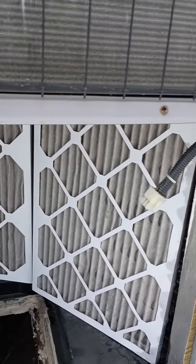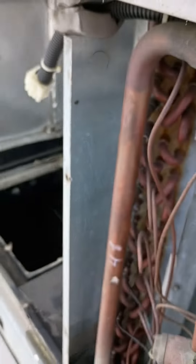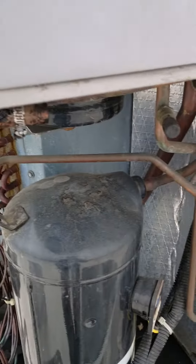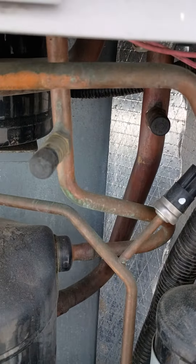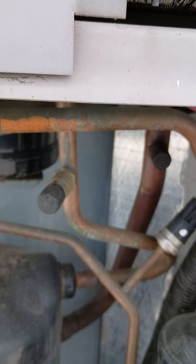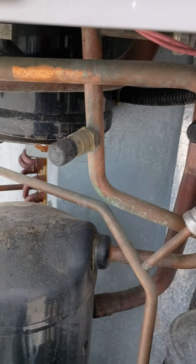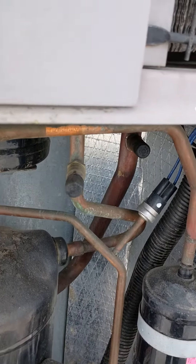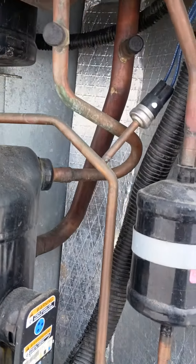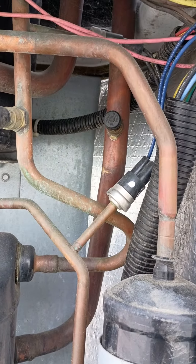All right, so we're back at this unit, the HP 11. This is the unit that they're saying has a leak. I look at this and I don't see a leak. And as I mentioned before, I don't know why somebody would say that there's a leak when nobody's complained of anything. I don't see anything from the Schrader valves that would say that there's a leak.